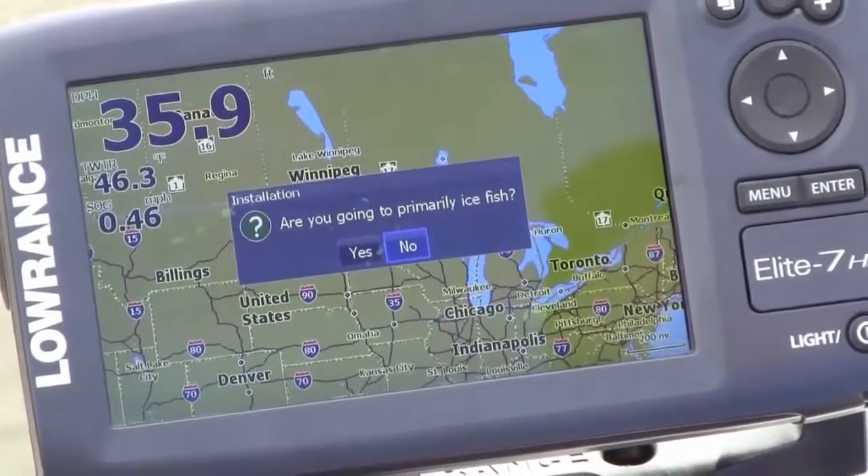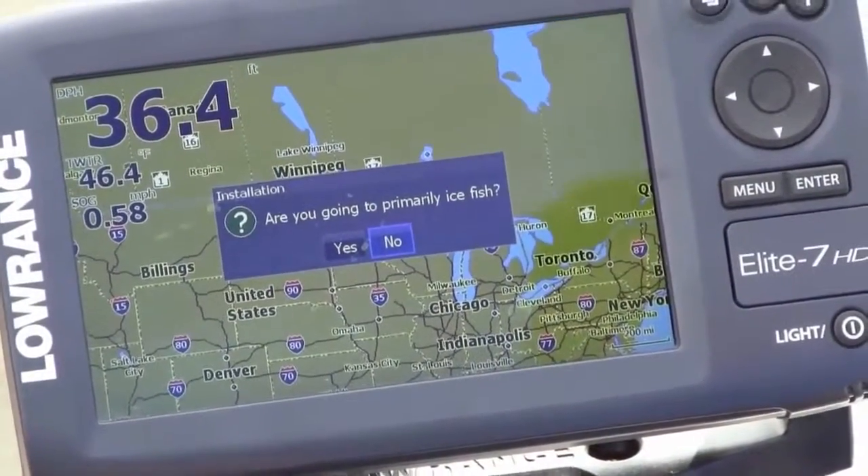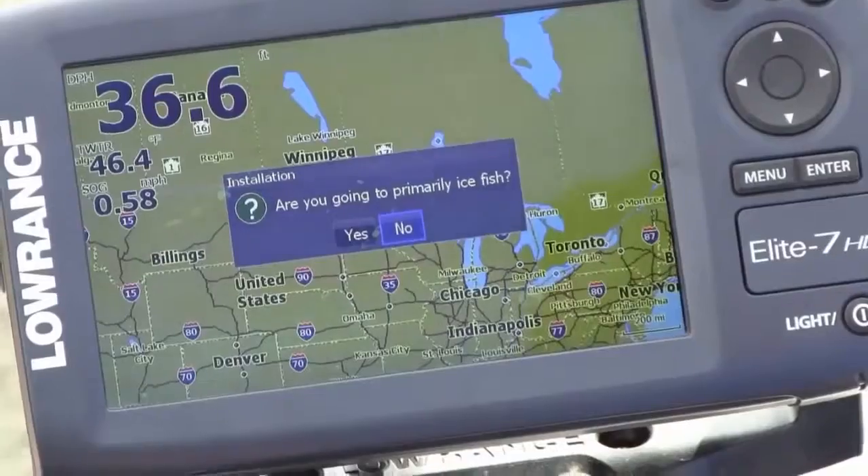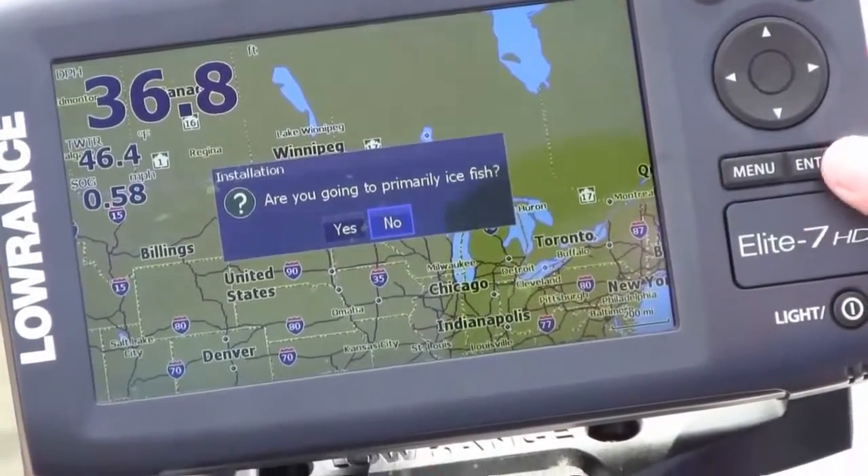Are you going to primarily ice fish? If you're ice fishing, you want to tell the unit yes, and it will speed up your sonar, change your color palettes, and do a lot of stuff to enhance the ice fishing experience. But in this case we're not — we're on a boat.